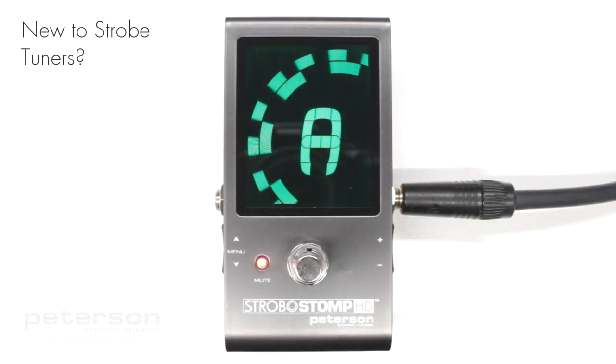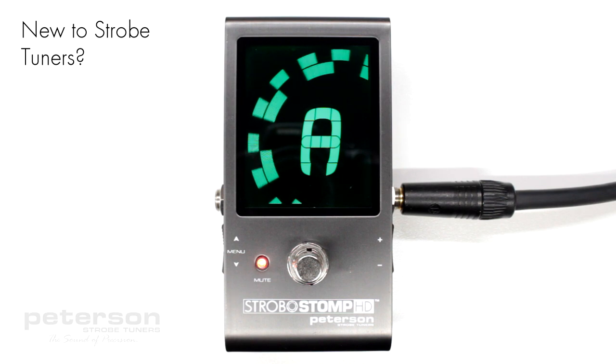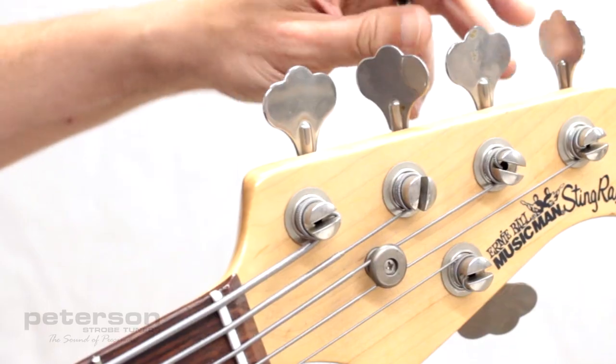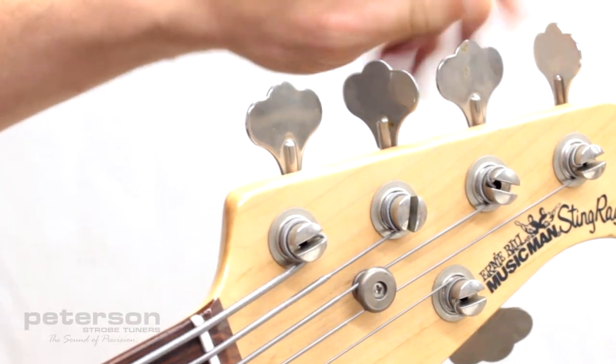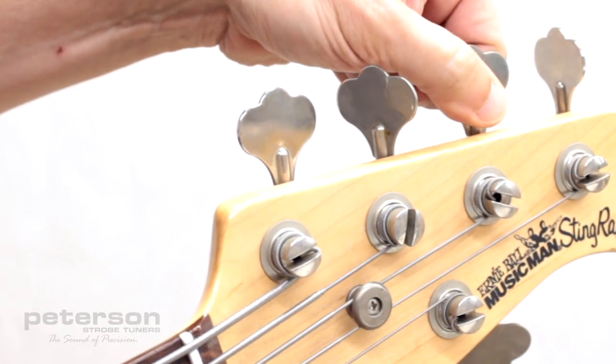If you are new to strobe tuners, you will notice that they are much more sensitive and accurate than your previous tuners. It's okay if the strobe image doesn't completely stop — it may shift slightly due to the real-time feedback of a strobe tuner.